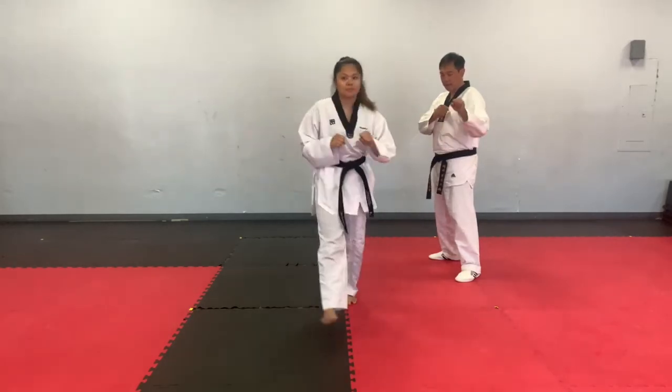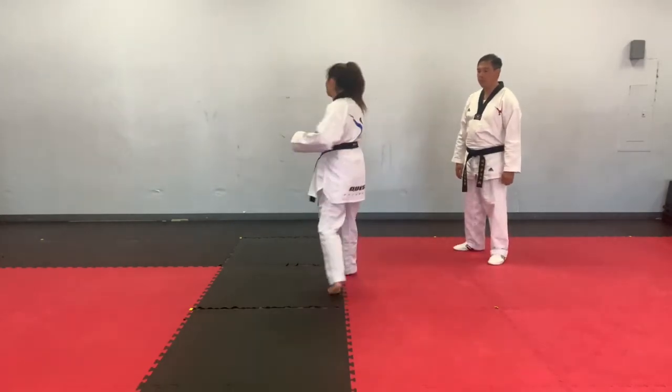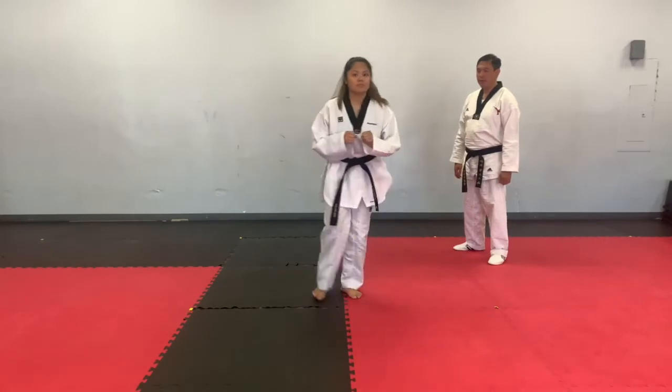Okay, ready. Regular speed again. Ready, go. One. Two. Three.